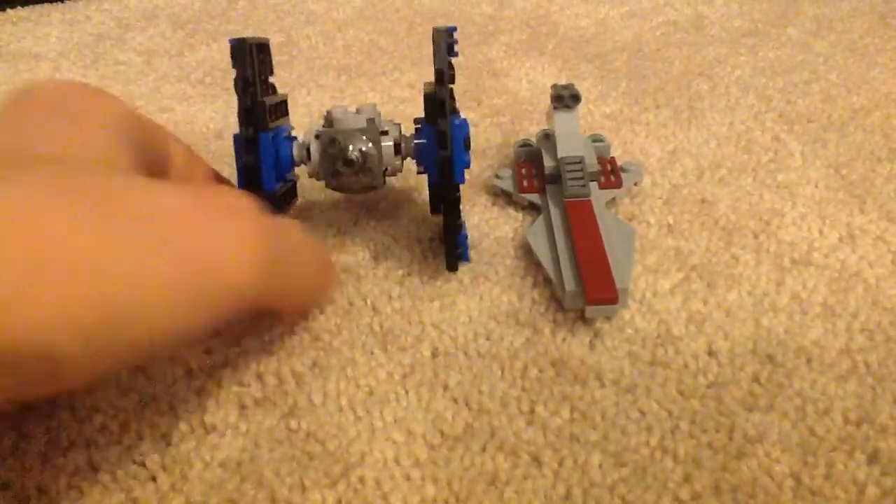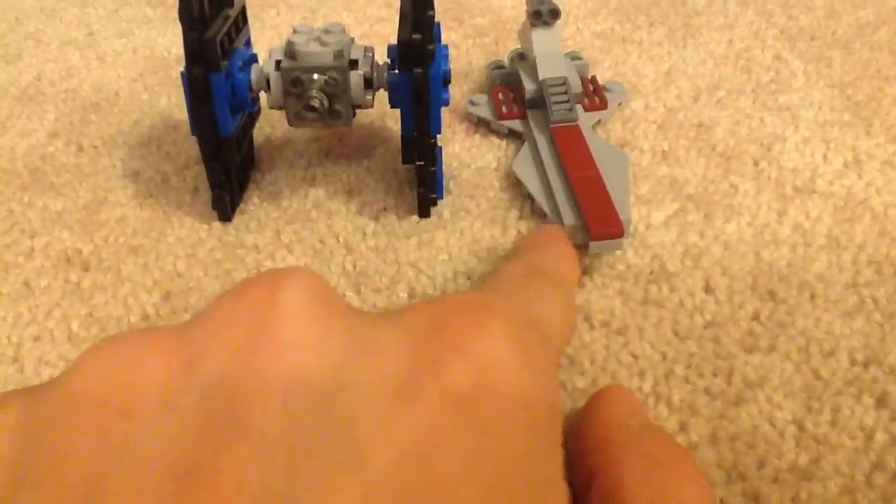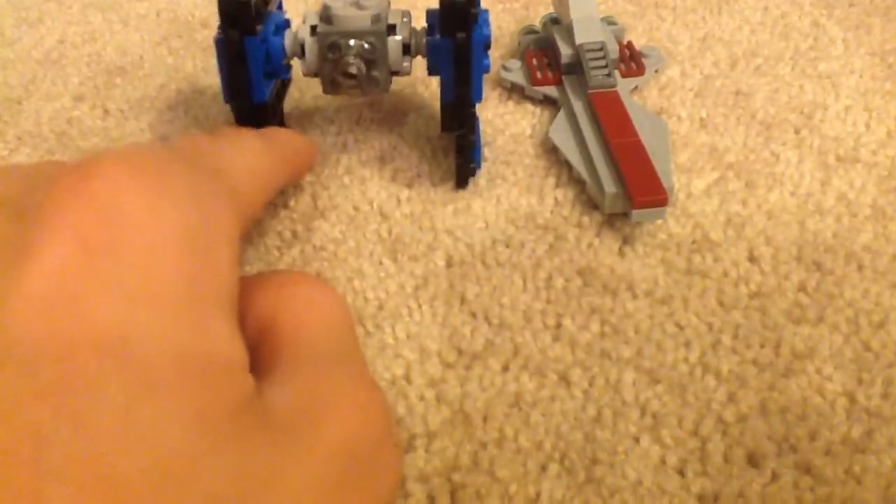If you see this one — if it was to scale, this would be a lot smaller than this one here, or this would be a lot bigger than this one. But it's not, because it's a LEGO Star Wars polybag.